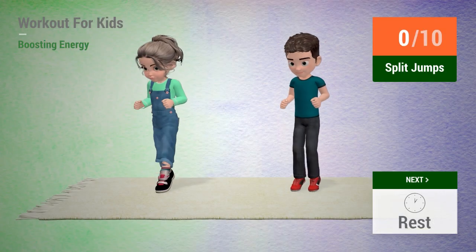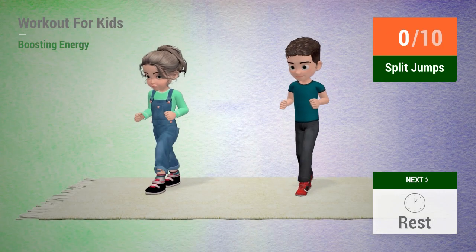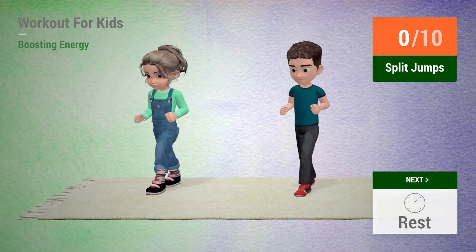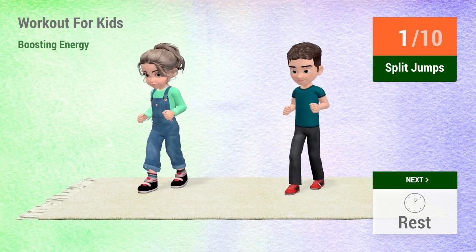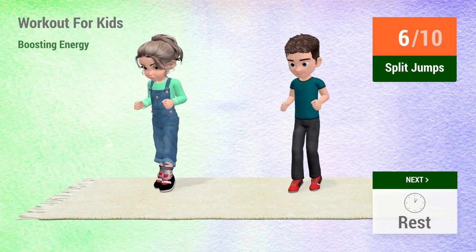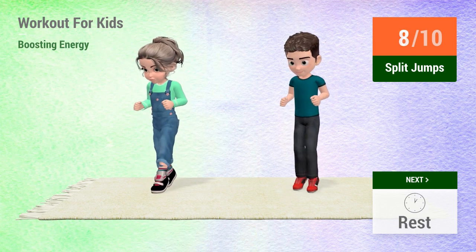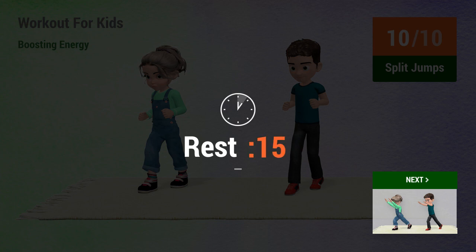Up next, split jump. In 5, 4, 3, 2, 1, go! 1, 2, 3, 4, 5, 6, 7, 8, 9, 10. Rest time!